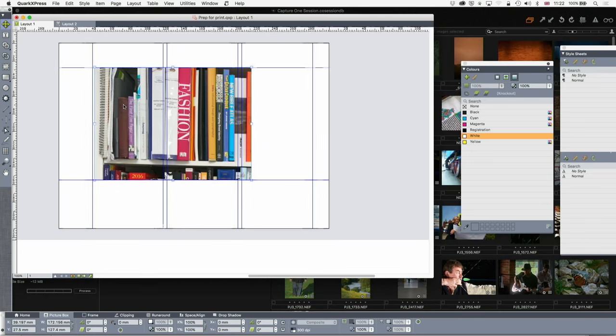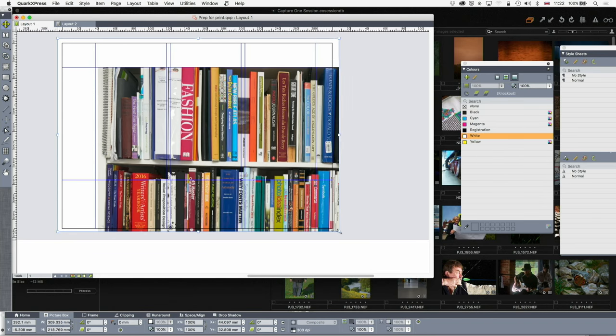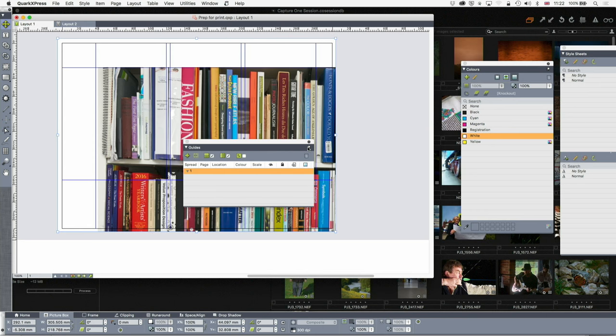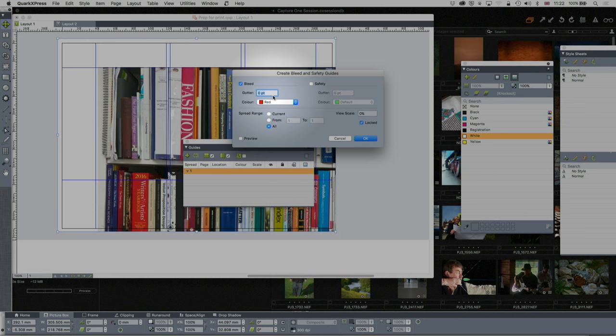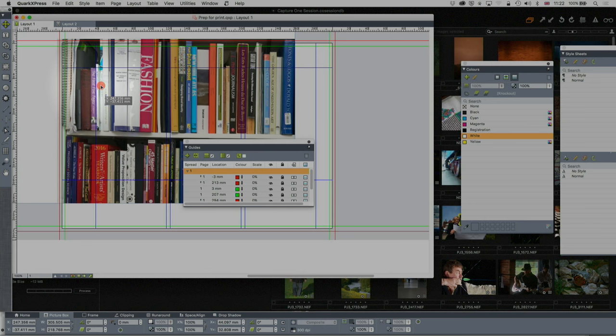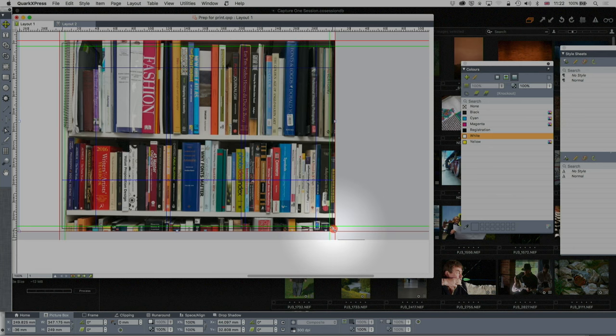If you're going to use a picture in a document bleeding to the edges, you've got to have usually three or six millimetres of bleed on each side. I can create that by going to guides and choosing 'Create bleed and safety guides' from the little menu there. I'll set three millimetres of bleed and three millimetres of safety. That shows me where to put the edges of the picture. F7 will turn the guides on and off.